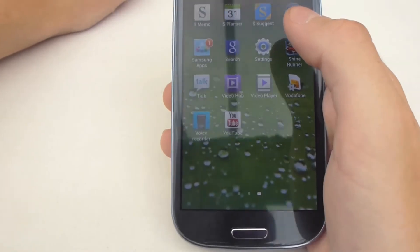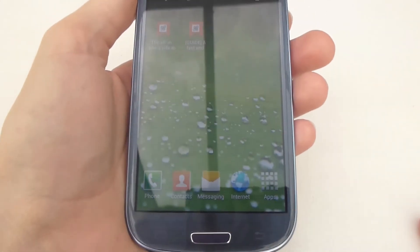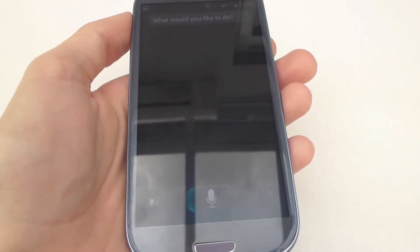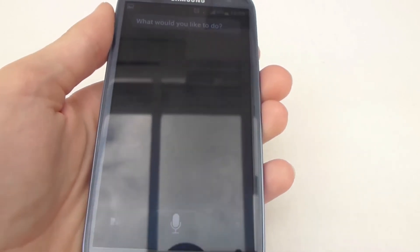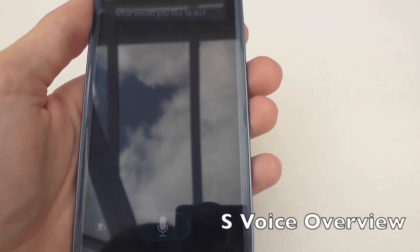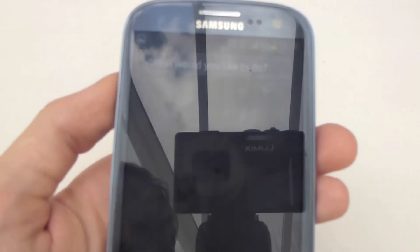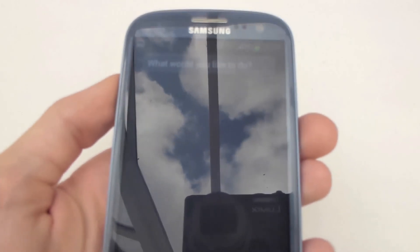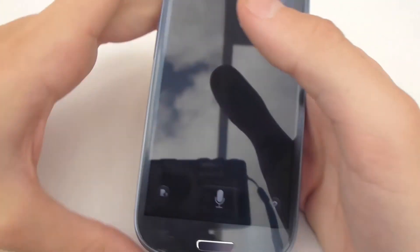That's about it on the Samsung Galaxy S3. You've also got S-Voice — you can say things like 'find a nearby restaurant'. I've done a full video on this so I'll put a link around here. As you can see, it's not the quickest — not quite as fast as Siri or Google Now — and this is on pretty fast Wi-Fi. But if you want to see more about S-Voice, just watch that video.